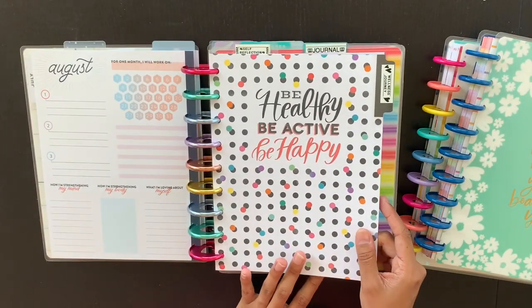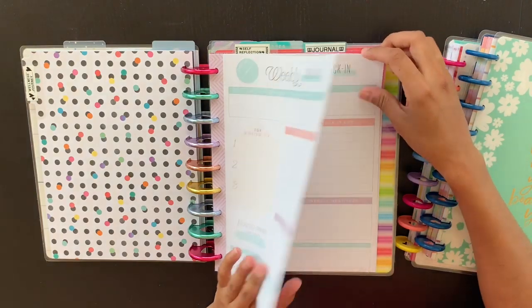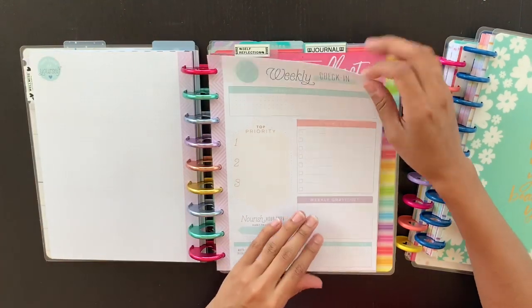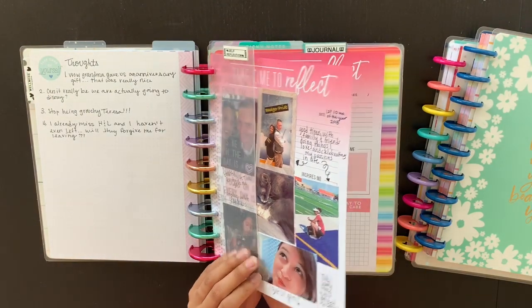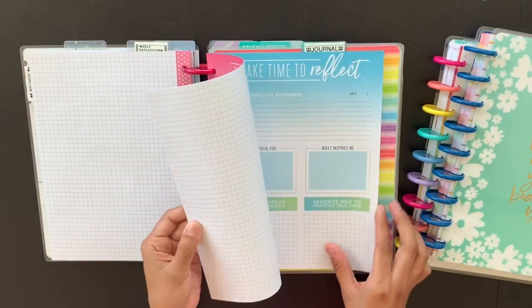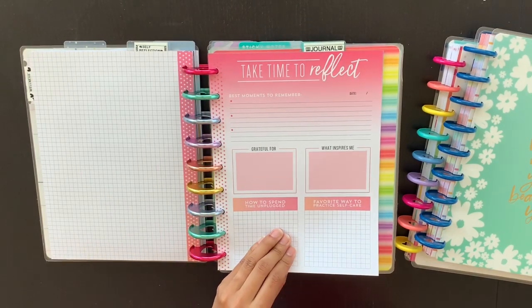I have this divider here from the Healthy Hero Planner and it's labeled 'My Wellness Journey.' Right now I have these weekly check-in sheets right here — they're undated and I just have a few of them in here so that when I decide to do a weekly check-in I have those ready. Then I have my self-reflection area, and I need to print some pictures from my Disney trip to do a self-reflection there.